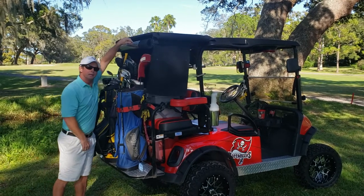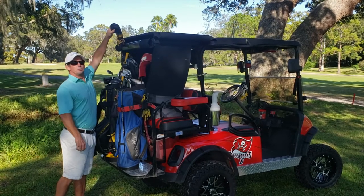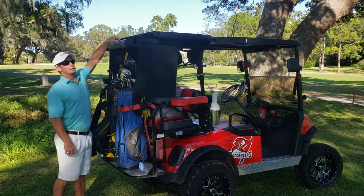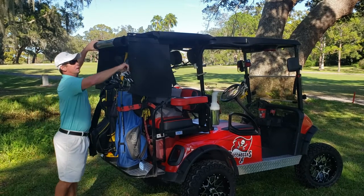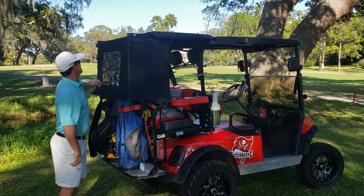When you're playing, in, out, take your club — plenty of clearance — back out to keep you covered. The rear section snaps down, zips together.